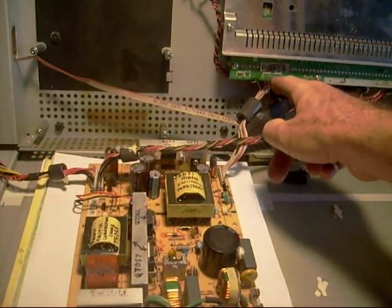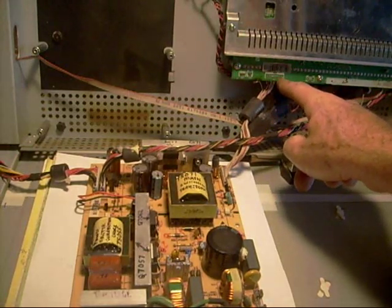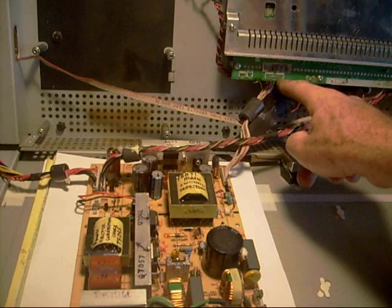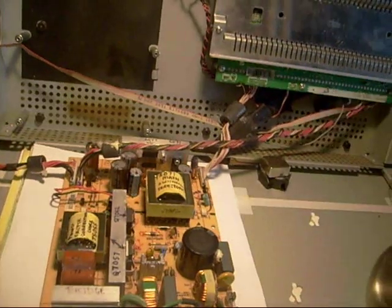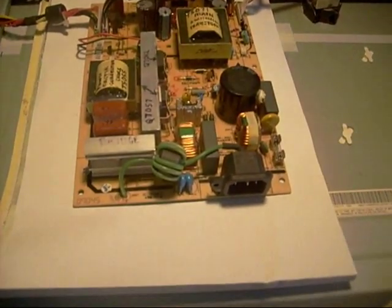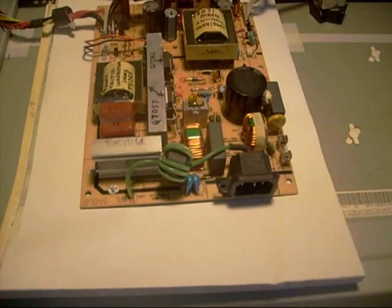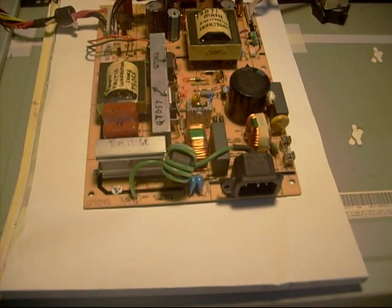I could put my oscilloscope probe on each terminal while pushing the power button, testing one at a time, with my other lead going to a good ground. Those are some of the simple things I would do without a schematic.